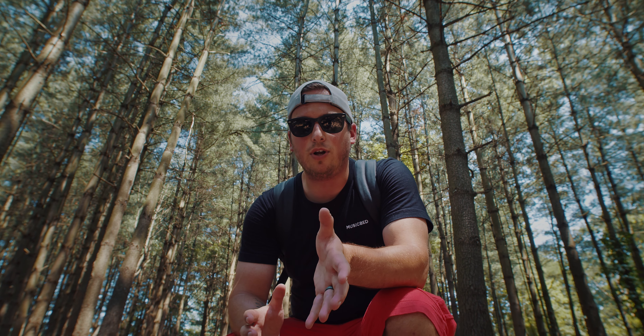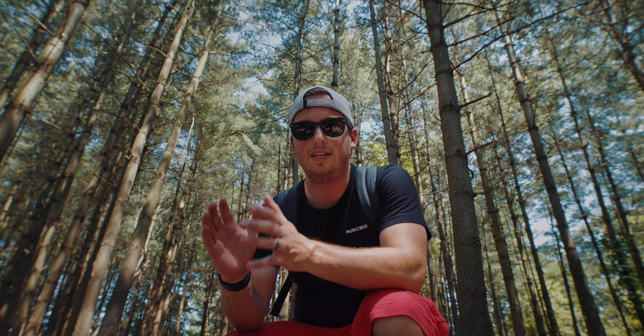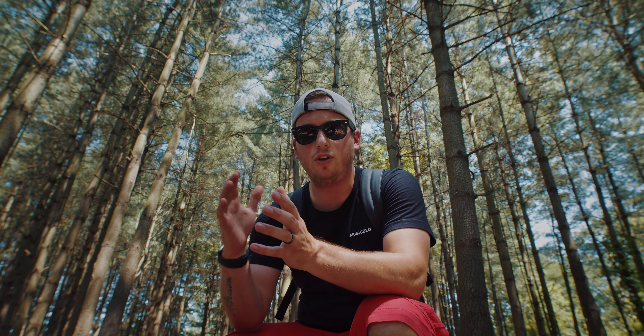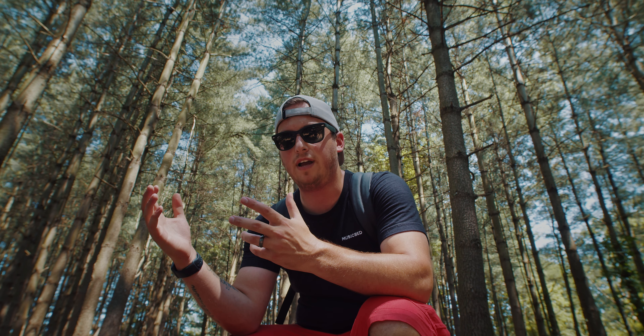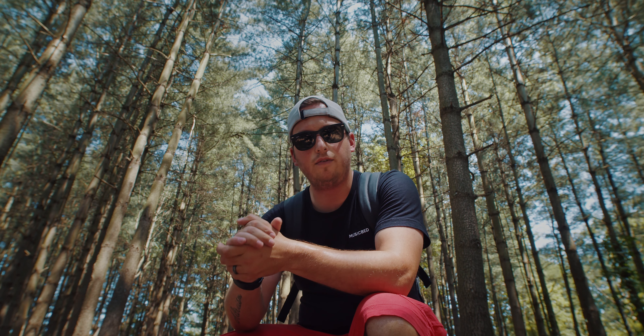One thing I'm super impressed with is the very close minimum focus distance. I'll put the exact spec on screen — it's probably around 11 inches or so, how close you can get to your subject. That's really awesome on a wide angle because you get that cool effect where it's a close-up but you're still seeing a lot of the world.